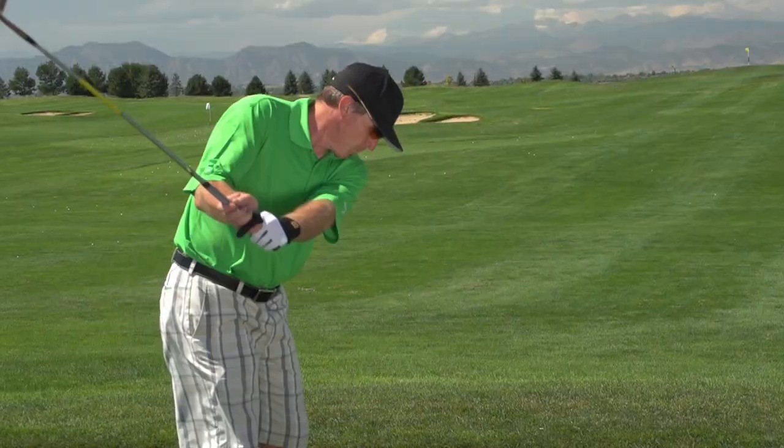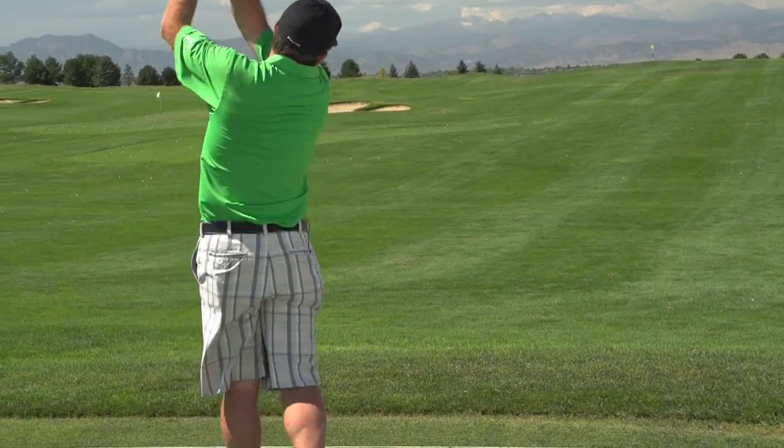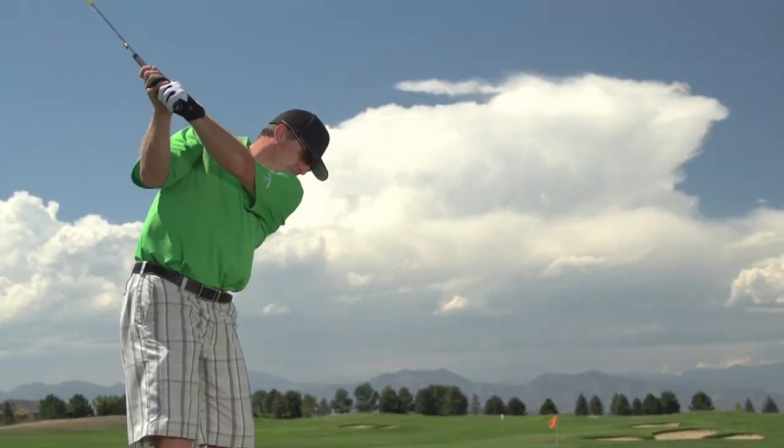That's great for me because I do like to hit some knockdown shots, and I want to be able to really control those wedges in the sand and deeper rough as well. So I'm getting a good general bounce for my game.